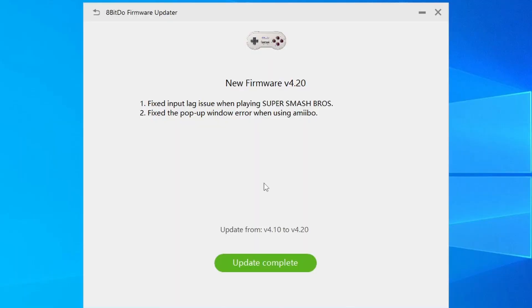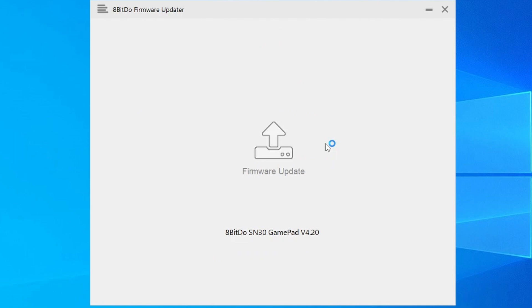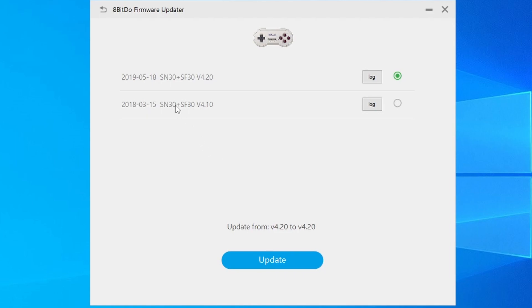Once it's updated, click on update complete, and you'll be taken back to the firmware update screen. If you want to double check which version of the firmware you're currently running, click the firmware update icon in the middle of the screen, and the version with the filled-in radio dial next to it is the version that your controller is currently running.